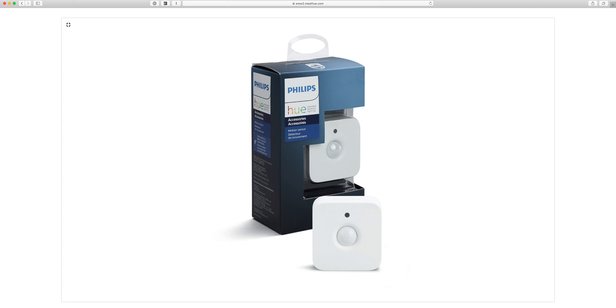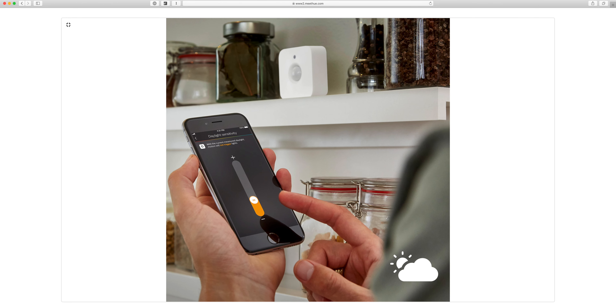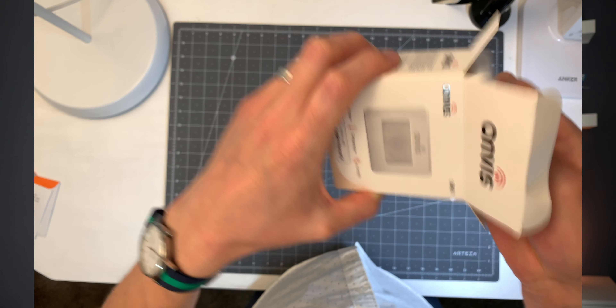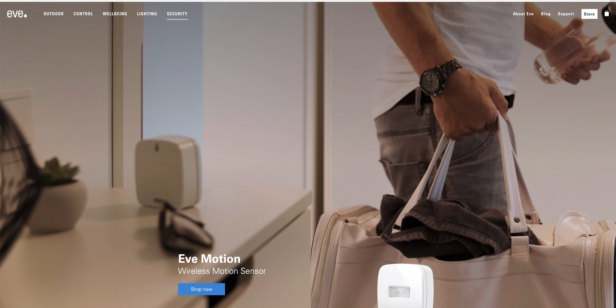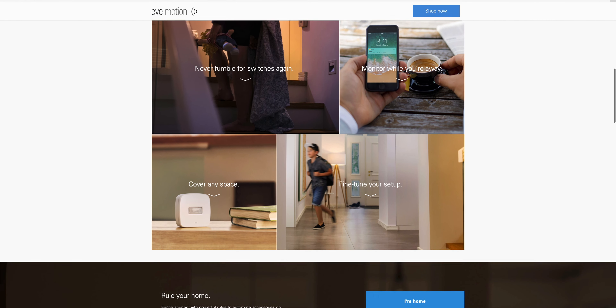Some motion sensors like Philips Hue or Aqara require hubs from those respective companies to communicate with HomeKit. So if you don't already have a hub for Philips Hue, don't go buy their motion sensor. Others like the OnViz or the iHome 501 sensor that I previously reviewed on this channel, or the Eve motion sensors — those communicate with HomeKit via Bluetooth, talking directly to your HomeKit hub.